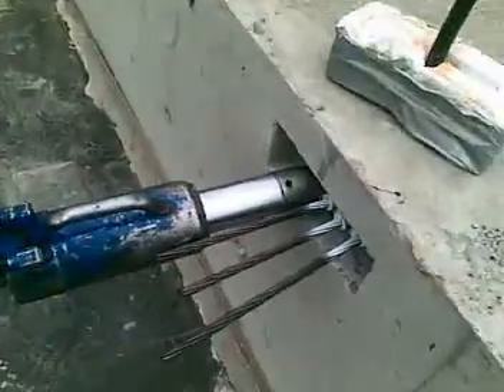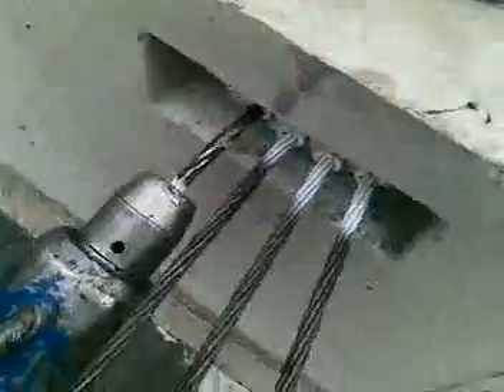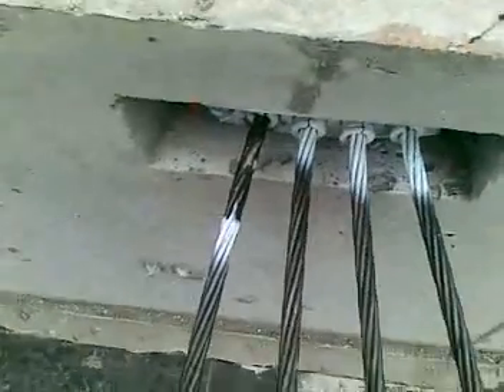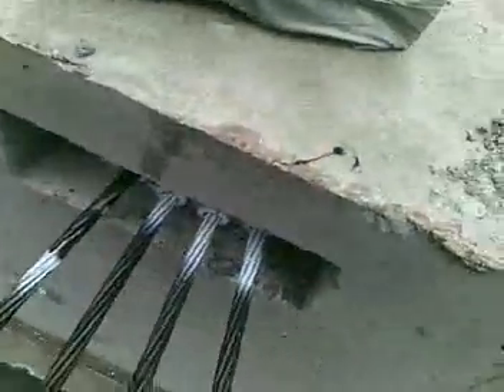Slowly disengaging jack. Return. And as you can see, that's how far we've pulled the cable — stretched it. Join us next week for full stress.